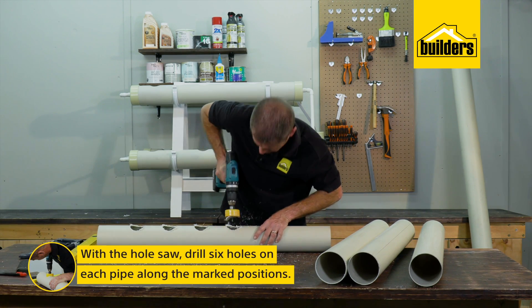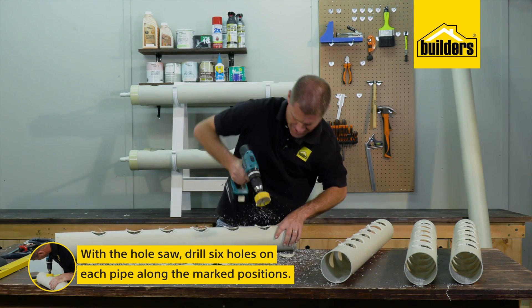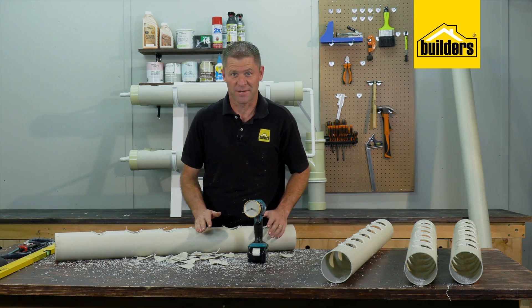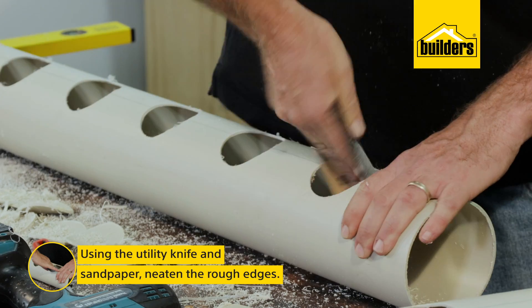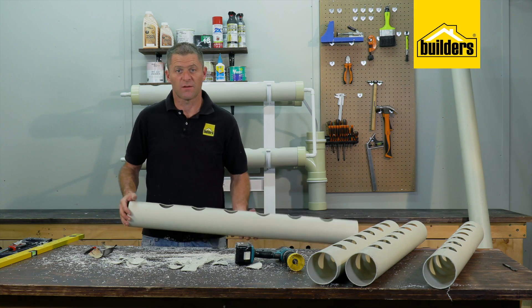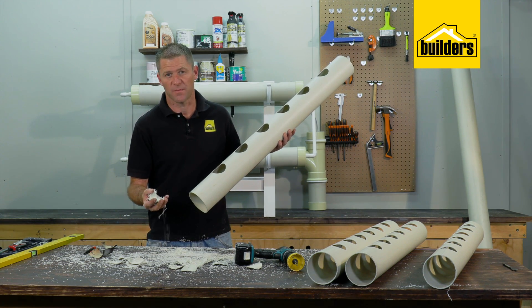All of those are marked. Now using the drill driver with the 64 millimeter hole saw we can start drilling those holes. At this stage I should probably tell you — you might need a vacuum cleaner! Using the utility knife and sandpaper we can neaten up the rough edges. The reason we drill and clean up the holes before putting the end caps on is that once they're glued on it's very difficult to get the filings out, and that's just going to block up the pump.